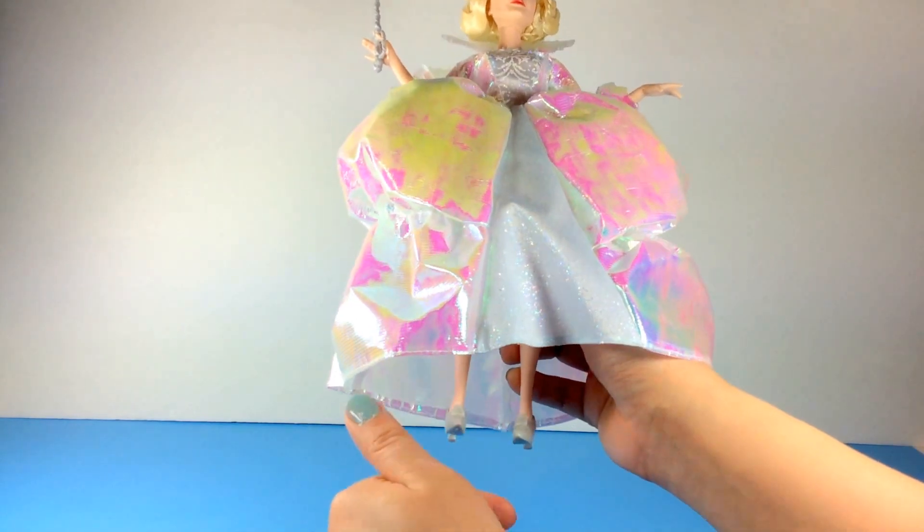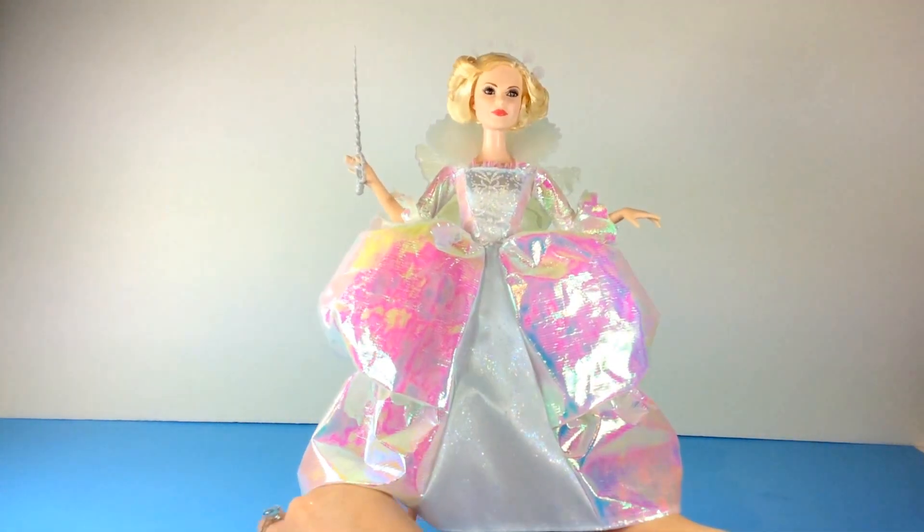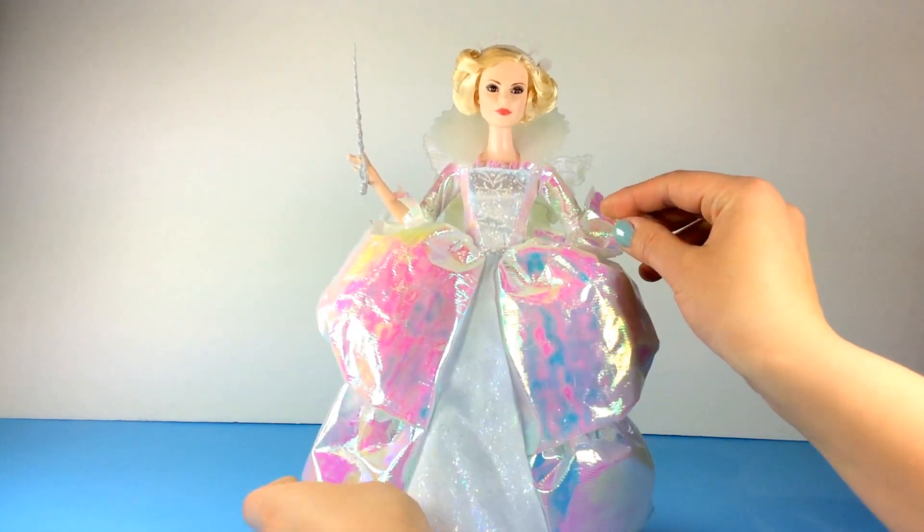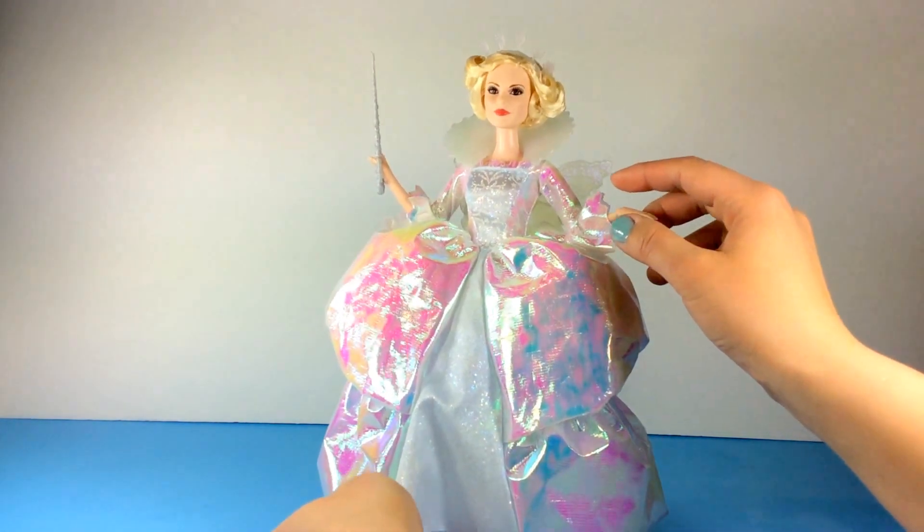The shoes don't help if you remove them to get her to stand — they actually probably help her stand more, but unfortunately I still can't get her to stand. Let's see if I can get her to stand again. Nope. Not at all. So there's the Fairy Godmother — oh, there she goes falling.